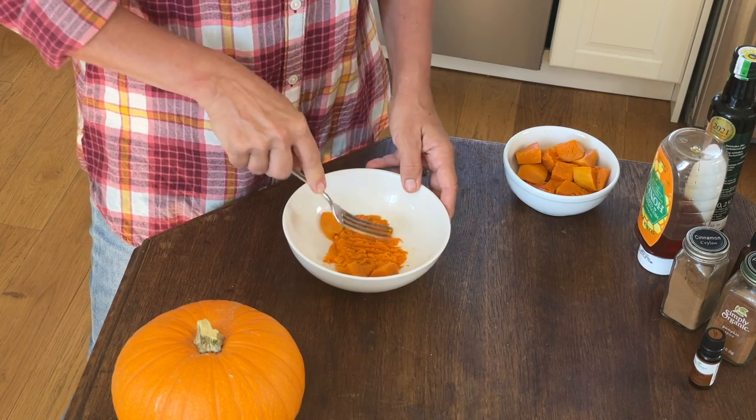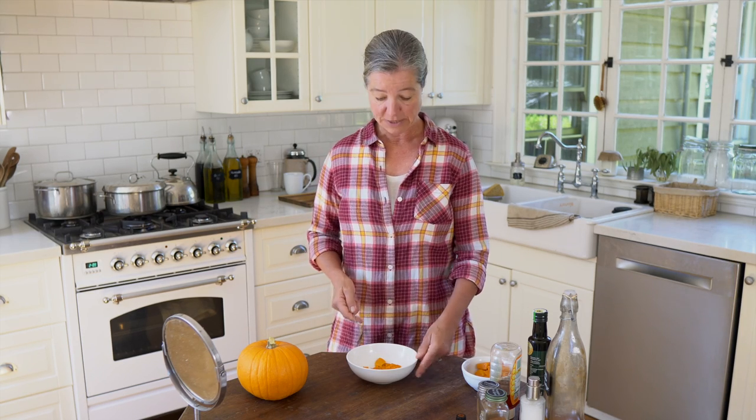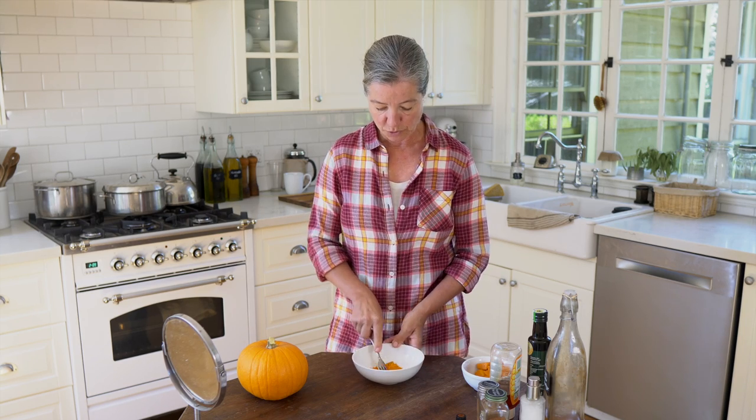Now for a more luxurious feel of the pumpkin mask, especially if you make a little bit more and want to store it for later, you can put it in a small blender or use an immersion blender and get a much silkier, smoother consistency.